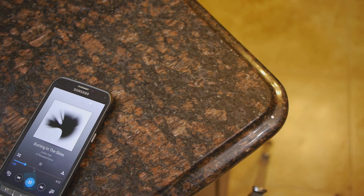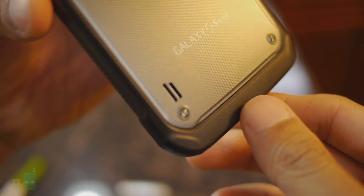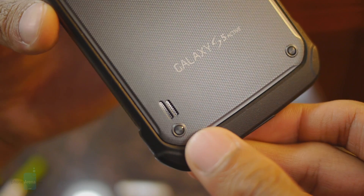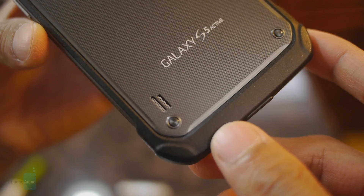There are two music player options with the Samsung Galaxy S5 Active: Samsung's TouchWiz player and the Google Play Music app. With the speaker placed in the back of the phone, it produces some very strong, powerful, loud tones, but it kind of lacks any bass to give it a resonating feeling.